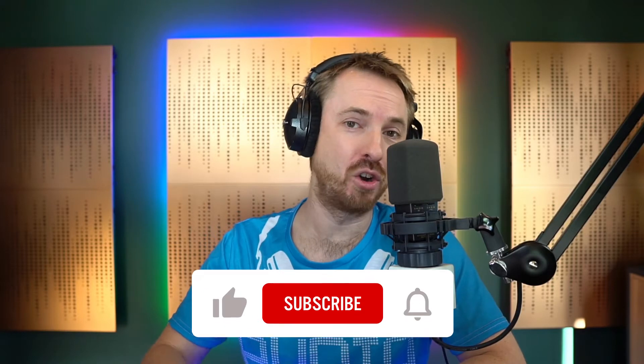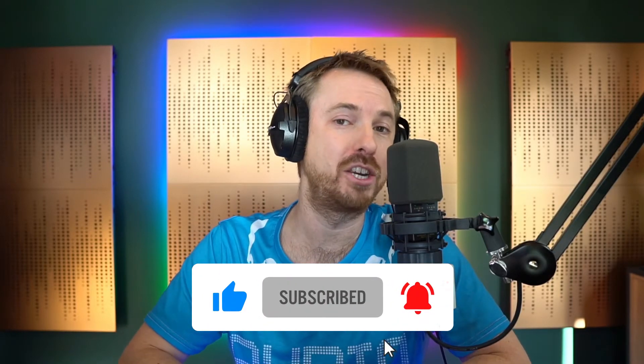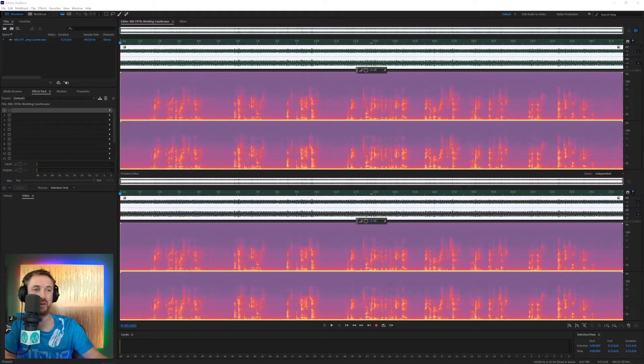If you like audio and podcast production tutorials, make sure you hit like on this video and also subscribe for more weekly on my channel and ding the bell to make sure you never miss a video again. I'm going to hop into Adobe Audition here and play this cassette tape.